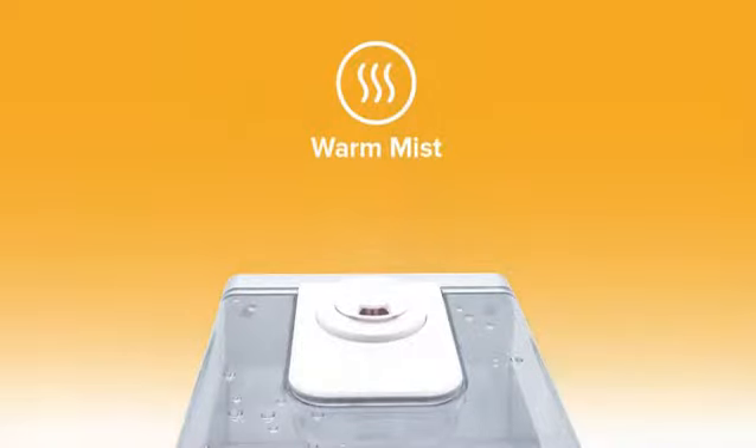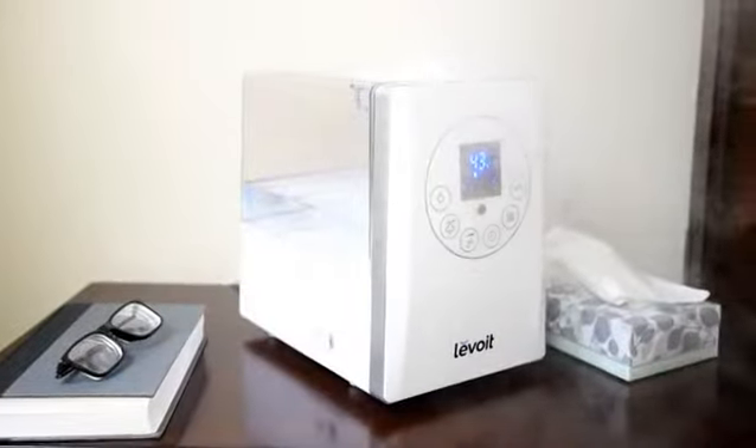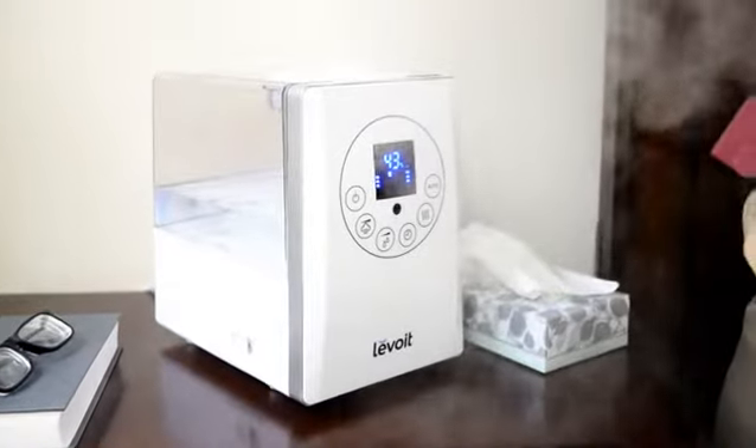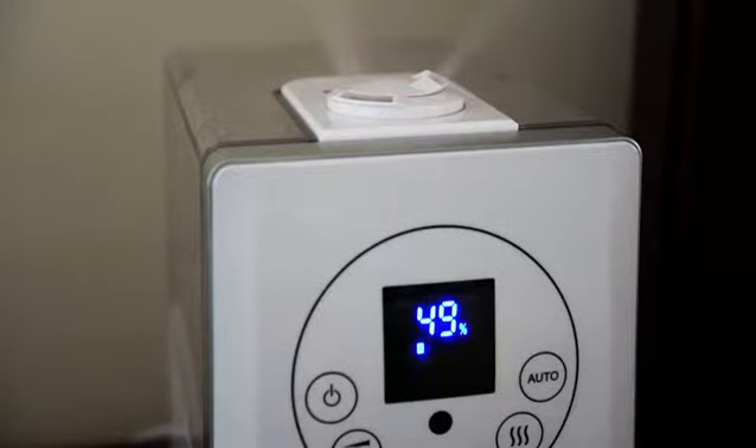Alternatively, warm mist helps relieve coughs from colds and flus. The warm mist also helps neutralize any bacteria in the air, allowing you and your family to stay healthy.